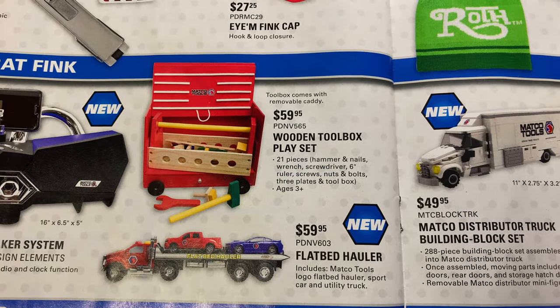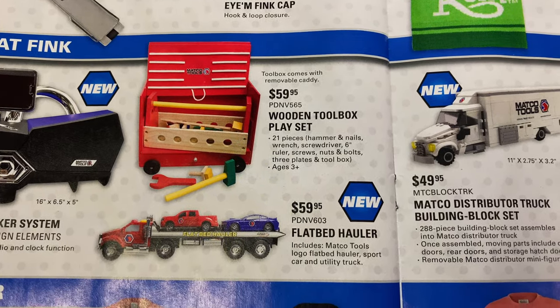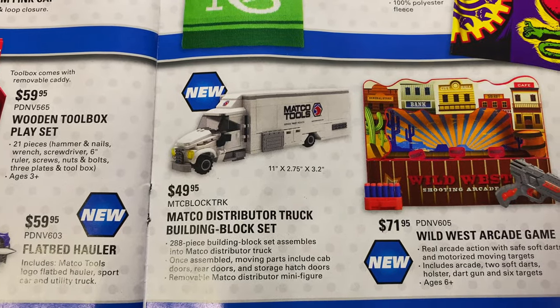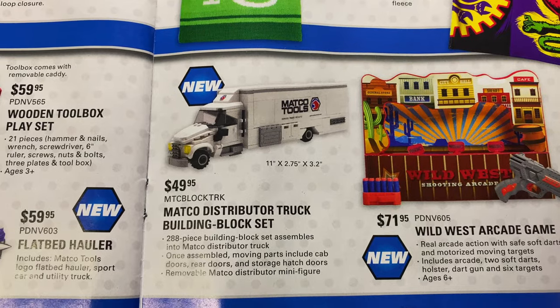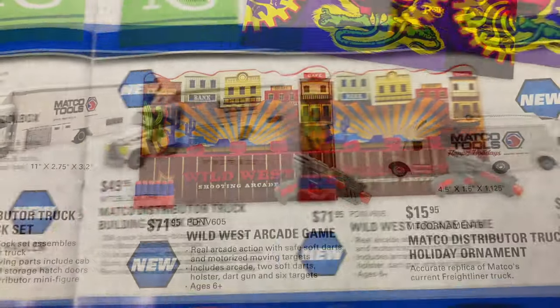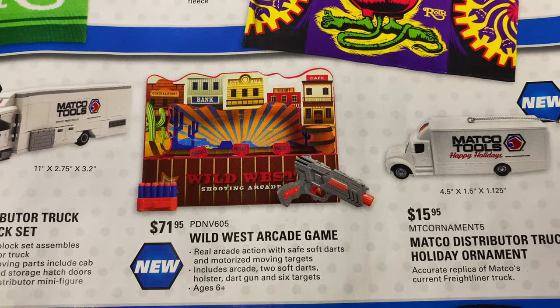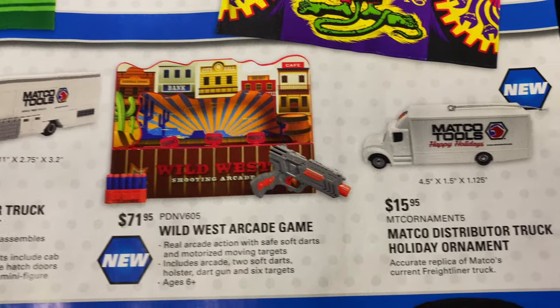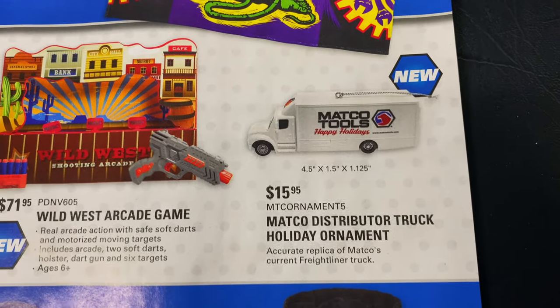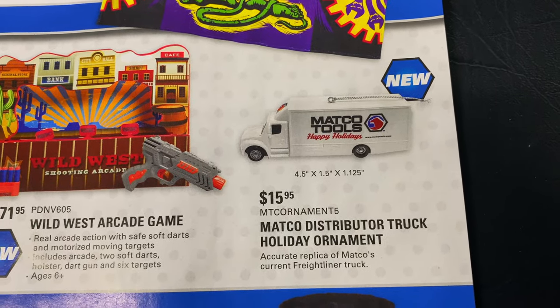Wooden toy box play set is $59.95. Flatbed hauler is $59.95. A Matco distributor Lego block set is $49.95 — that's pretty cool. Wild West arcade game set is $71.95. And if you want to put a Matco truck on your Christmas tree this year, they've got you covered for $15.95.